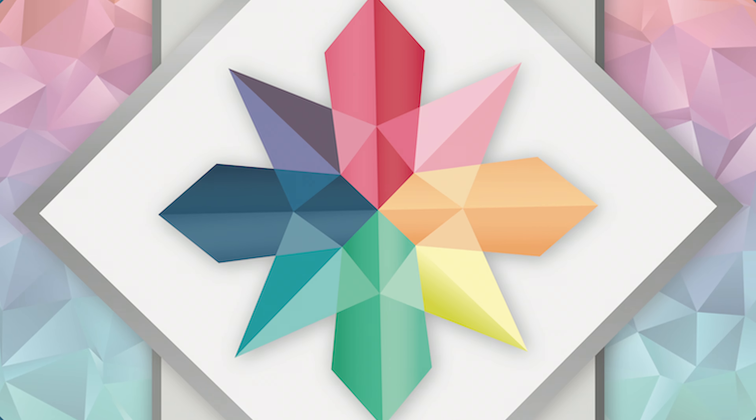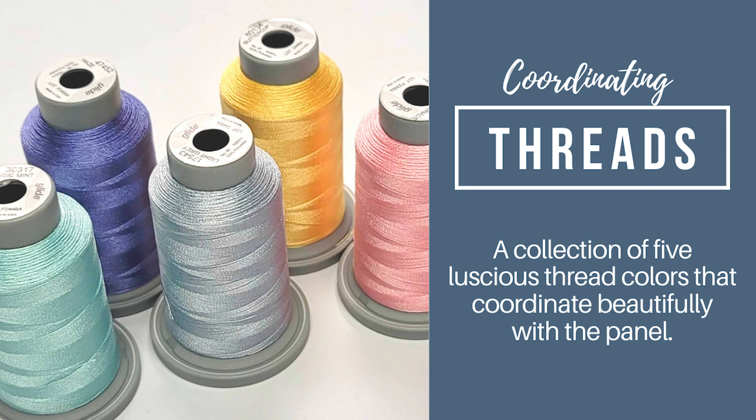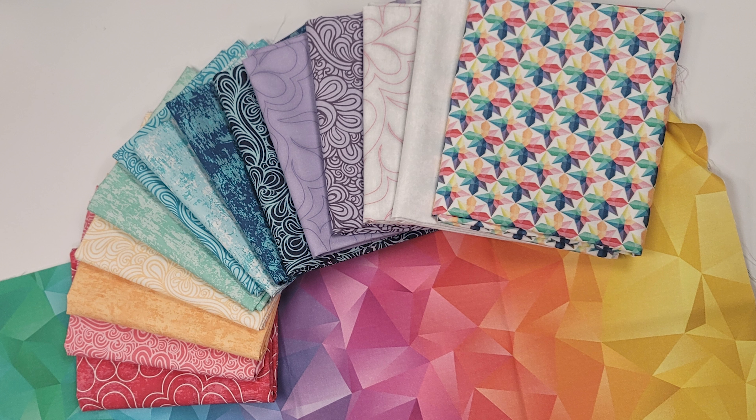I've also designed some exclusive products to go along with the free motion challenge. You can quilt along with me on this bright and beautiful exclusive panel. I've also picked out a coordinating thread collection, as well as designed some coordinating prints that go along with the panel.